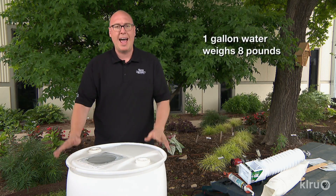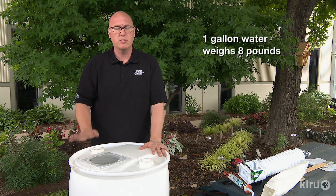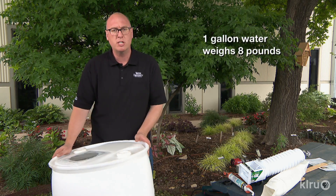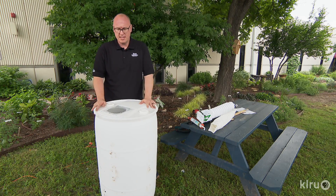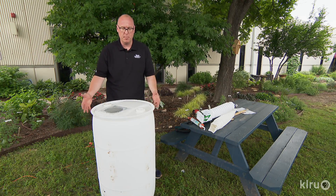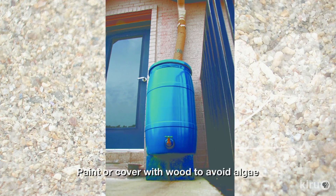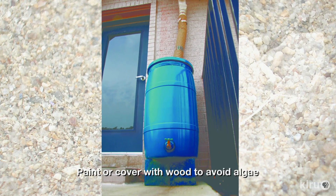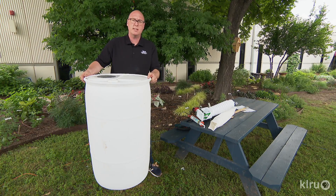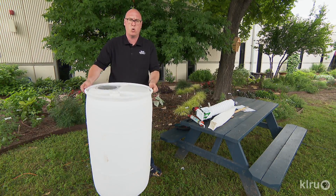It's important to think about how we're actually going to set up our barrel to start harvesting water. We want to make sure we put it on a level surface so there's no tipping hazard. You may also want to consider raising your barrel up a little bit — we like to use cinder blocks for that purpose. When you raise up your barrel, not only do you have better access to the faucet to put watering cans underneath, but it also raises the head pressure of the water so it flows out more quickly.